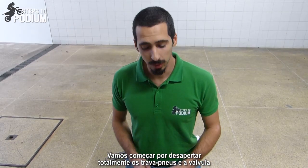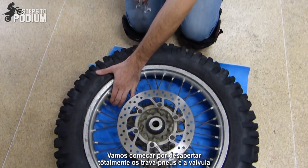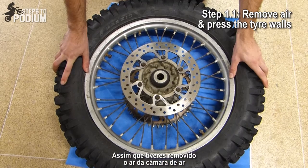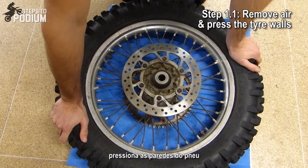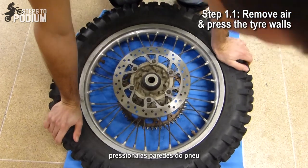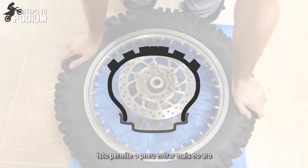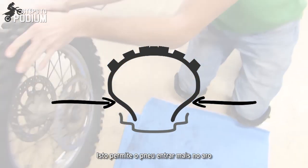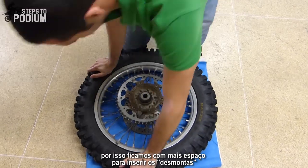To start off we're going to unscrew or loosen completely both lock beads and the valve. As soon as you've removed all the air from the tube, you press on the walls. This allows the tire to move inside the rim so it has more room to insert the levers to remove it.